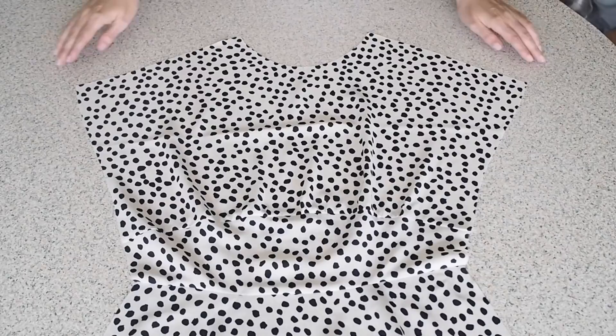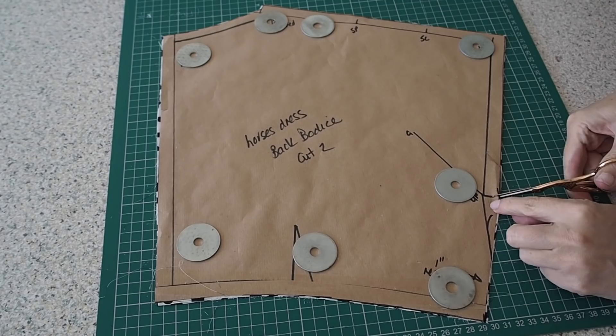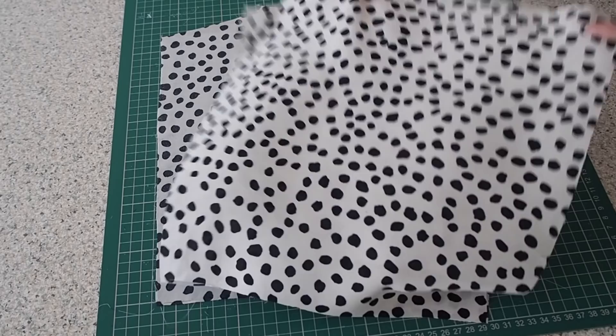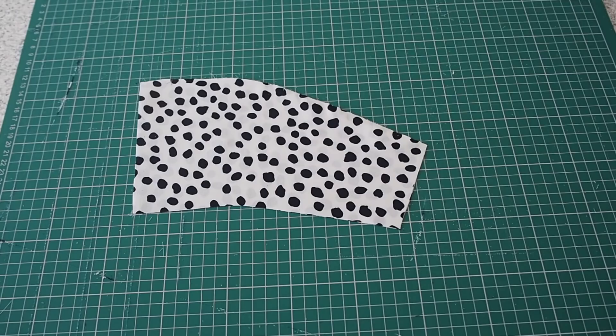So onto the back. I have two layers of fabric underneath this pattern piece. A little notch to mark my underarm. And now just like the front, I have a waist piece I want to add — again two layers of fabric underneath this one. So that's that all cut out and ready to be added to my bodice.